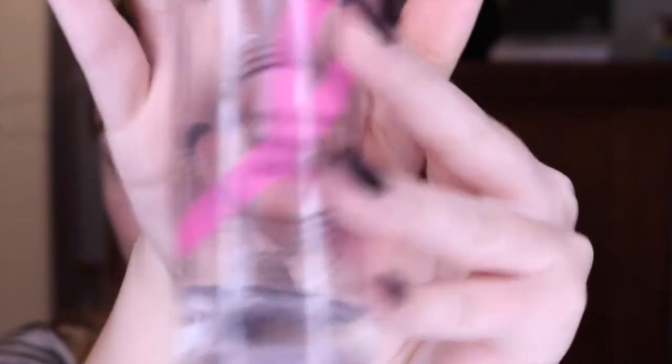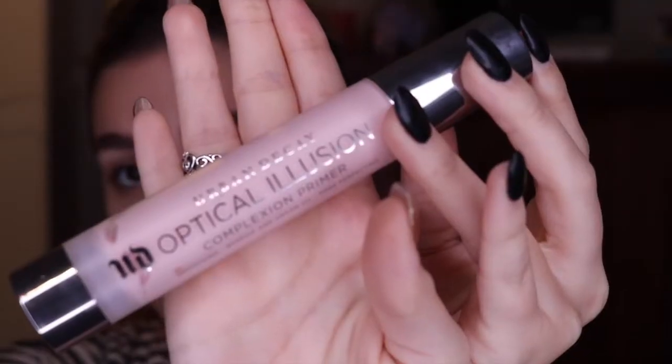We're going to start off with my Smashbox Primer Water. I'm going to spritz that all over my face and then fan it down so it can sink into my skin. Then I'll go in with the Urban Decay Optical Illusion Primer. You guys know that these two things together are my Holy Grail combination and I cannot live without it.